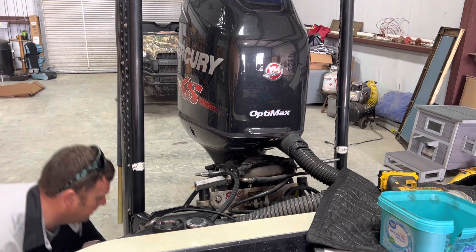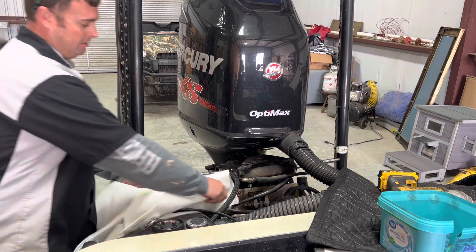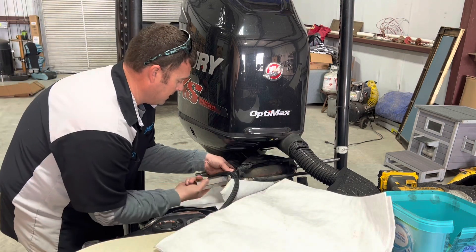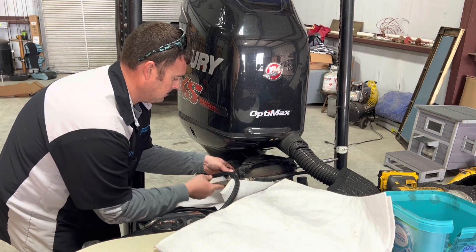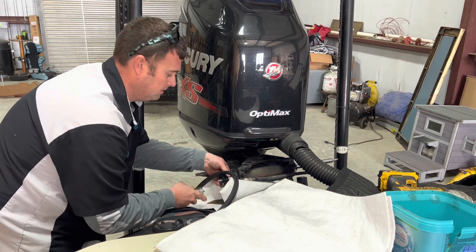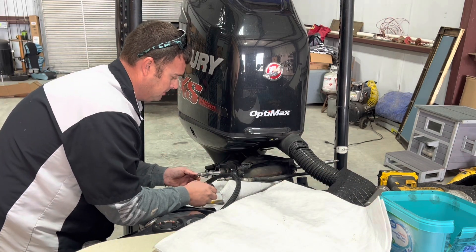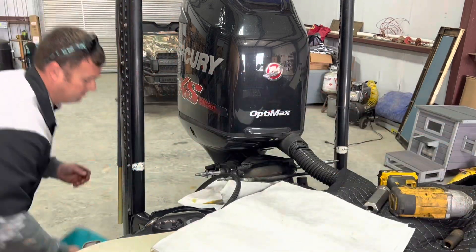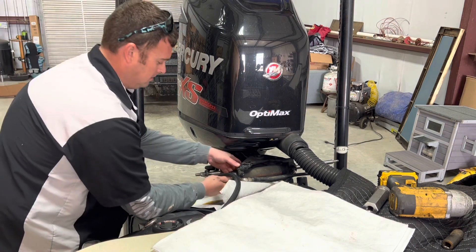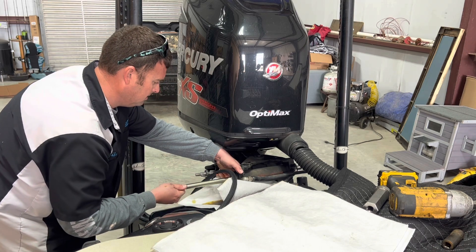Okay, what we're going to do — we're going to throw our gear oil bucket down here, and we're just going to put some oil pads around. We're going to try to catch whatever mess comes out of there. Hopefully it ain't too bad. Not awful.